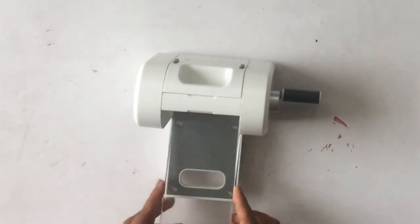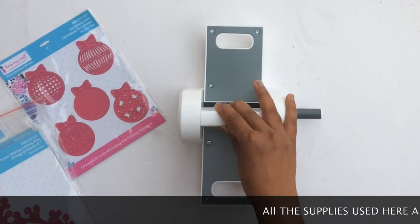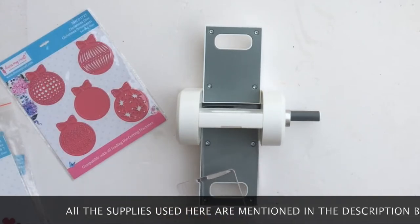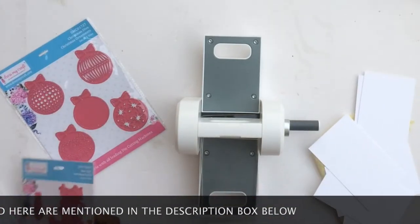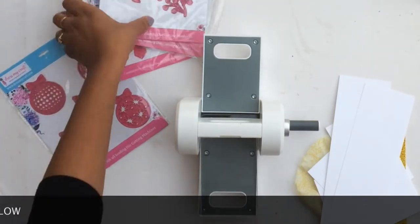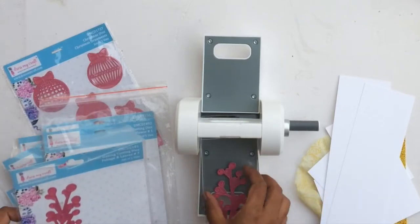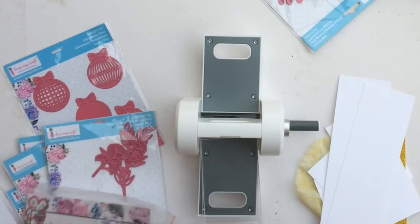Let's see how the machine actually works. I have some of my favorite Dress My Craft dies and the machine is open — it's stable, not wonky. Before I get started, I want to show you that even though this is a mini die cutting machine, about 70 to 80 percent of the dies in your stash — from Dress My Craft or other brands — will fit, except maybe large background dies or larger nested dies. Most of the time we assume a mini machine will only take small dies, but that's not the case.